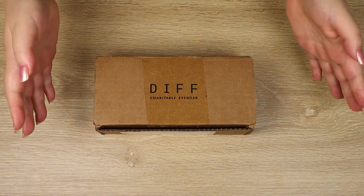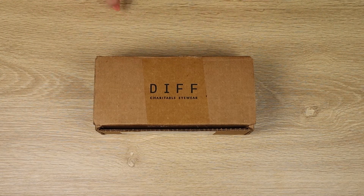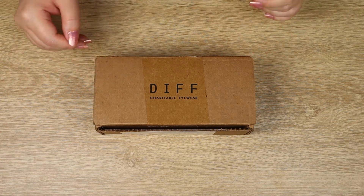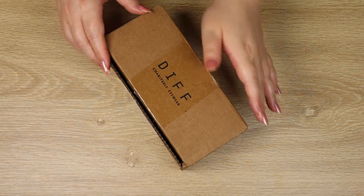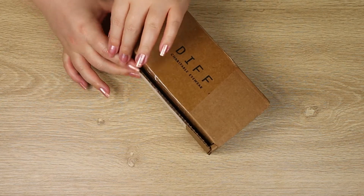Welcome to the Kessel Runway. Today I have a new arrival from Diff Eyewear and I'm super excited about this one, so I'm just going to get straight into it. I have opened the box just to make sure it arrived safely, but we'll get straight into it.